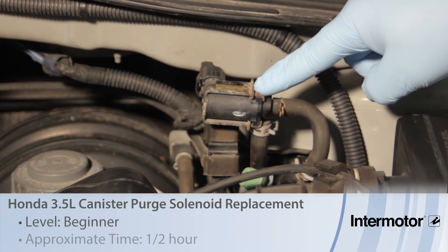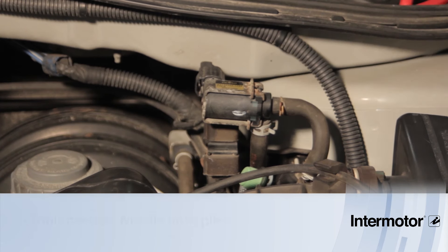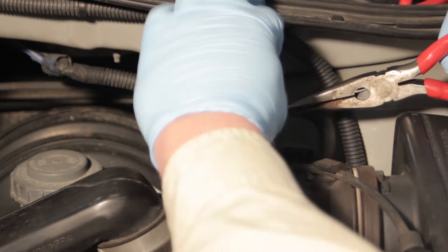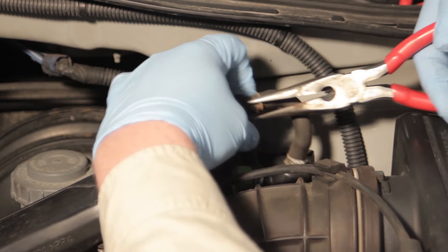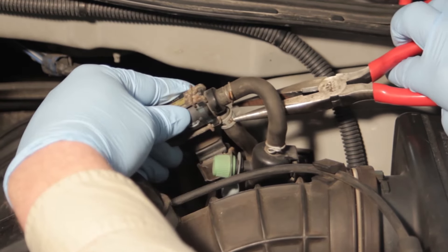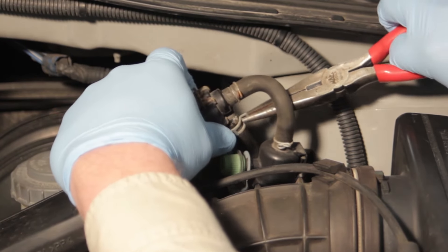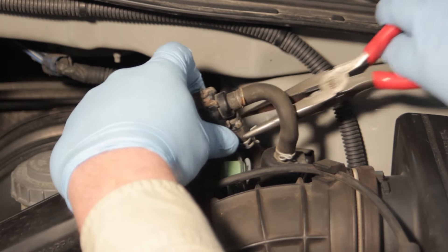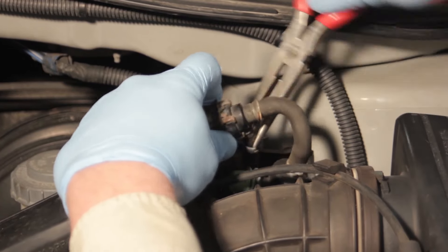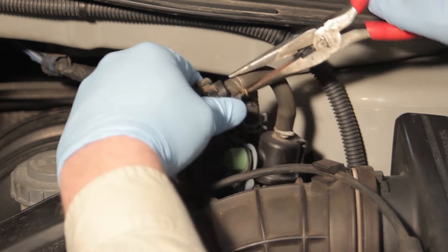Let's discuss replacing the canister purge solenoid on this 2001 Honda Odyssey 3.5 liter. Not a lot of tools are required. We're going to first use a little needle nose pliers to get these hose clamps back off. Release the spring clamps and gently twist the hose slightly to loosen it up and we can slide it off of the solenoid.